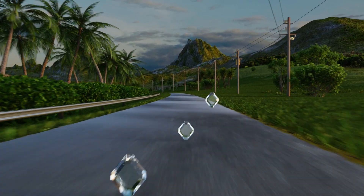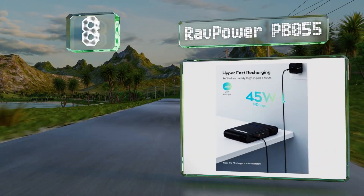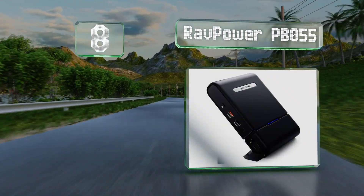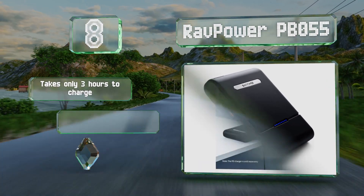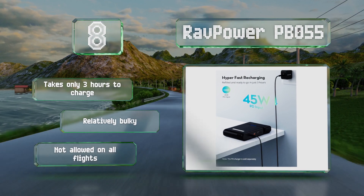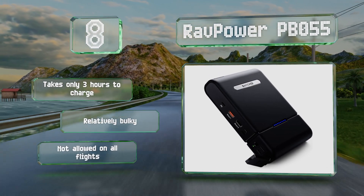Coming in at number eight, useful for far more than just phones and tablets, the RavPower PB055 features a three-pronged AC outlet with an on/off button, an indicator light, and the ability to accommodate a wide range of devices including just about any laptop on the market. It takes only three hours to charge, however it is relatively bulky and is not allowed on all flights.